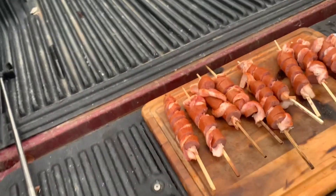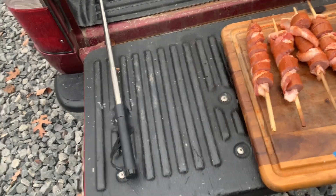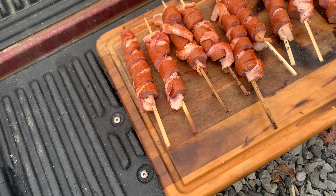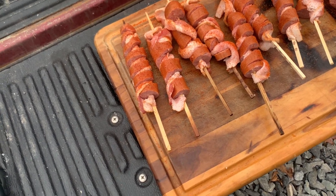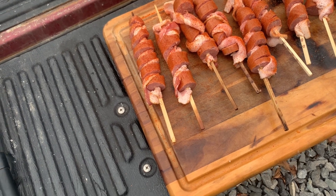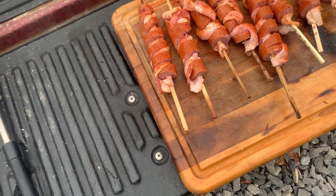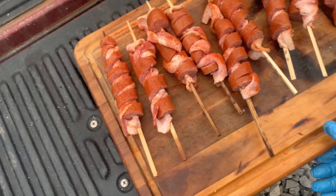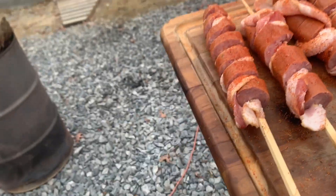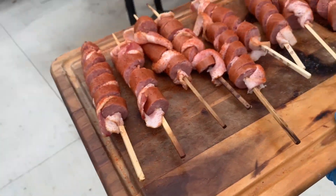All right, we got it seasoned up. Quick note — it's exactly 10 chopsticks, one pack of bacon, and two packs of the Hillshire kielbasa. It worked out perfect: used all the bacon in that one pack and both packs of kielbasa — comes out to 10 chopsticks, works out perfect, no waste.